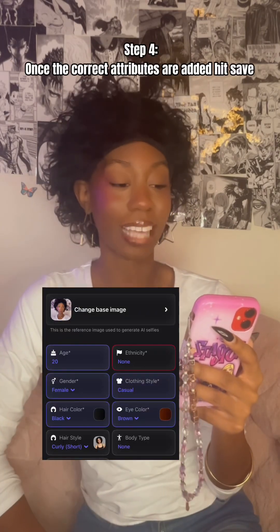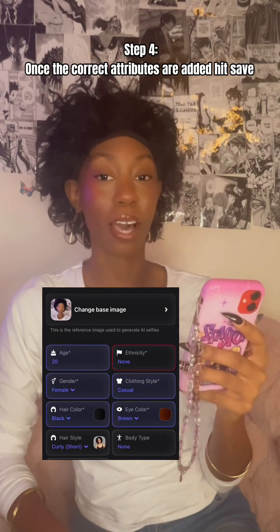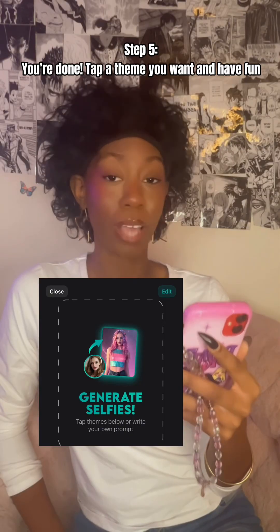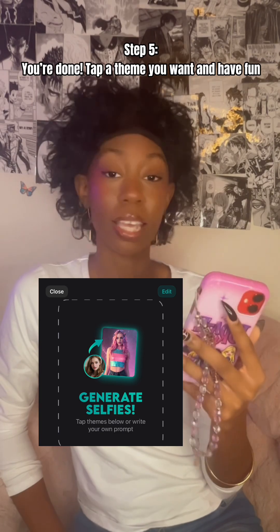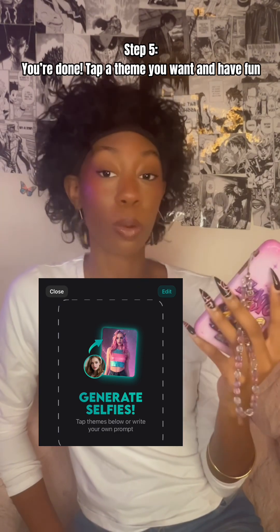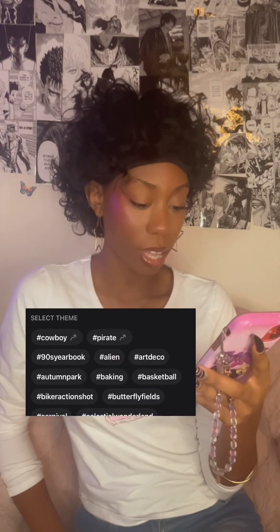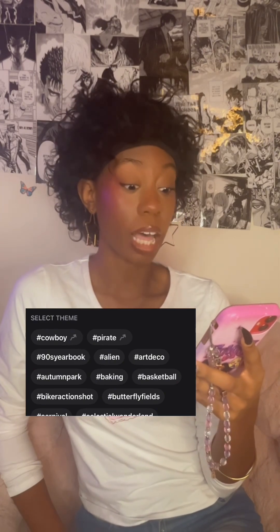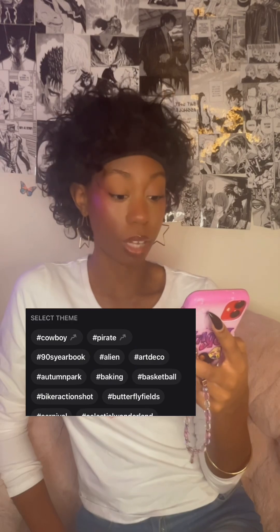On screen it should say 'Edit attributes.' For me, it automatically added stuff based on my photo analysis. I believe this is the final step — you should have 'Generate selfies.' You can tap the themes below or write your own prompt. We've got cowboy, pirate, nineties yearbook, alien, art deco — we have a lot. You can get so creative and have so much fun with this. I'm going to pick three themes and I want you guys in the comments to tell me which one was the absolute best.